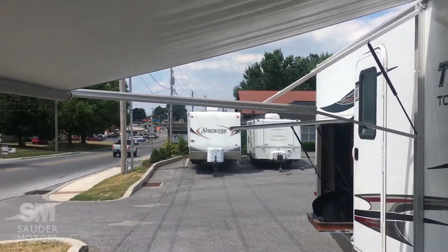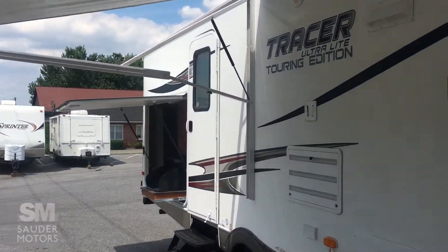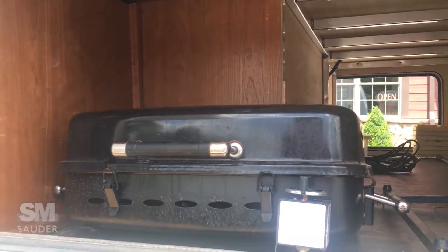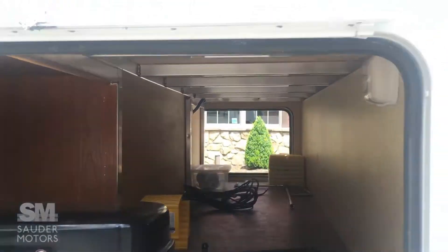Up front we've got a nice power awning here. Got a back entrance right there that goes into the bathroom, and this entrance goes into the living area. Got some good pass-through storage here. You do have a grill that'll go in the back as well as the stove that's back there, plus some nice pass-through storage.